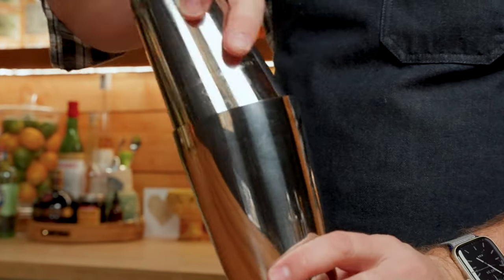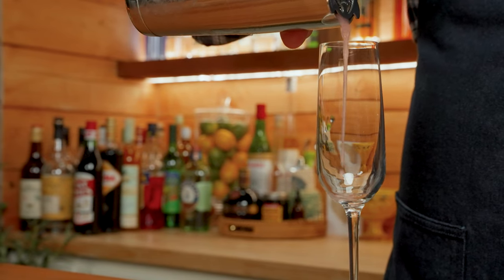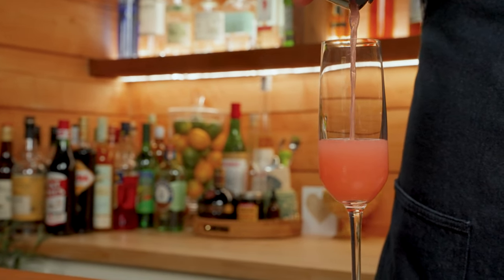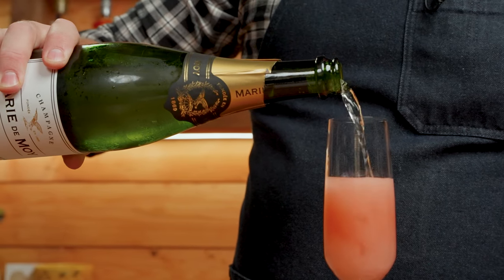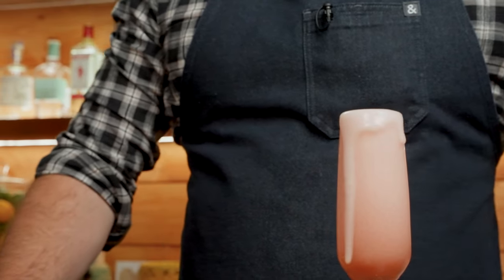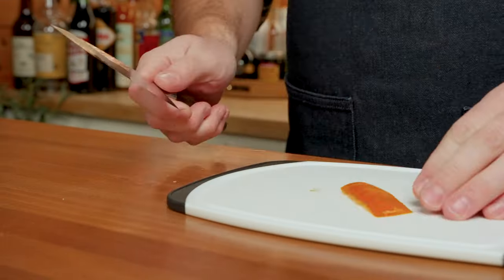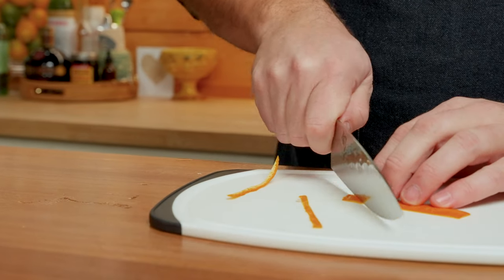We're going to shake this for ten seconds and strain it into our champagne flute. We're going to top this off with champagne and garnish it with a grapefruit twist if you have it — I don't have it, so I'm just going to use an orange twist.